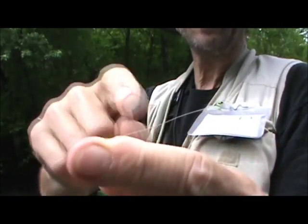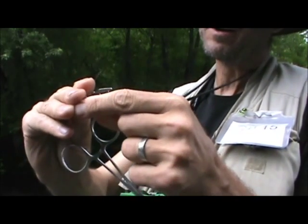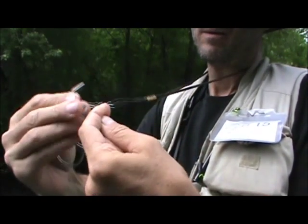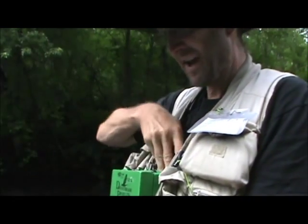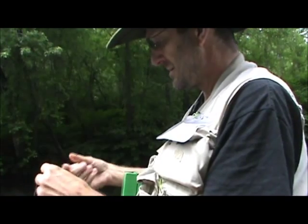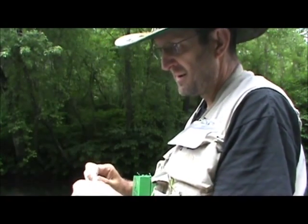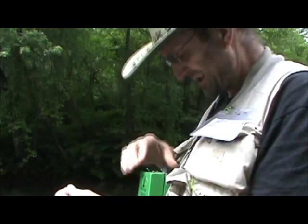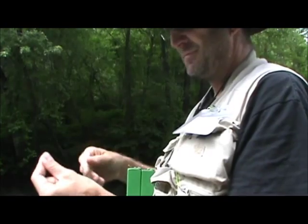You see I have the two tag ends on the one side of the line. If you have a hinge when you're done, you did something wrong. Trim off those tag ends. This is much better looking — it's about 6 feet of tippet now.